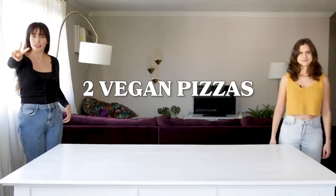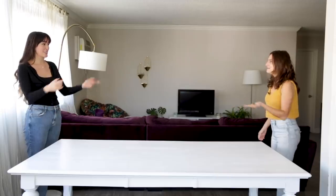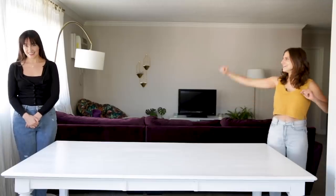Today we're going to be making two vegan pizzas at two different price points. One of us is going to have a $5 budget, and the other one's going to have a $35 budget. To make this fair, we're going to flip a coin — heads will be expensive, and tails will be cheap. I got heads, so I'm doing the expensive one! That means I'm doing the cheap one. Jasmine is going to be here to taste test and decide which pizza has the best value. Merle's going to start first, so let's go!